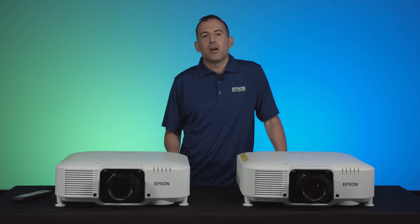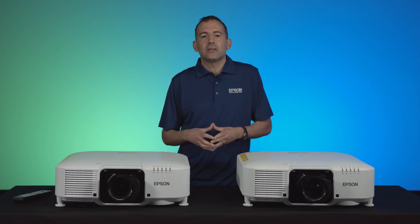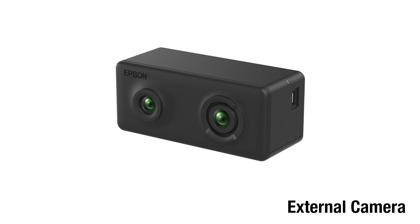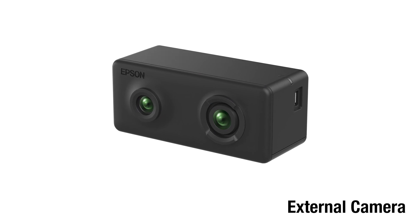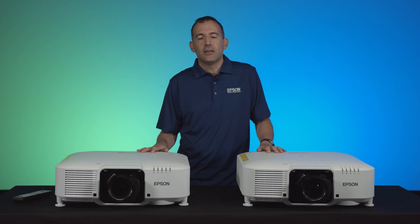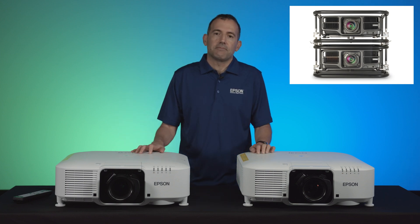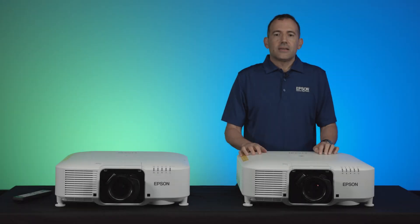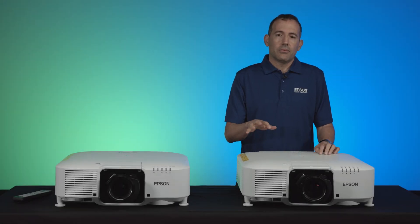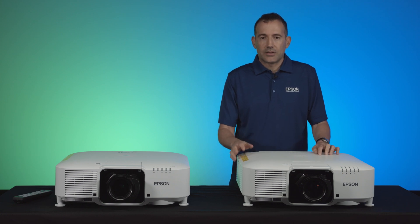The projectors will have to be the same model. If your Pro Series projector doesn't have built-in cameras, then you can attach Epson's optional external camera. Simple stacking requires a camera to function, and if your projector doesn't include a built-in camera, you need to use Epson's optional external camera.